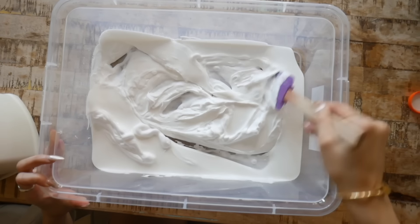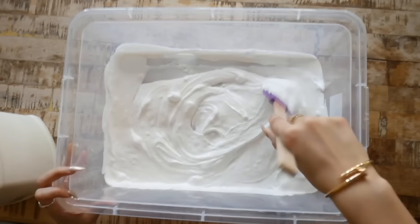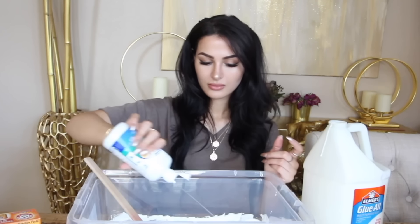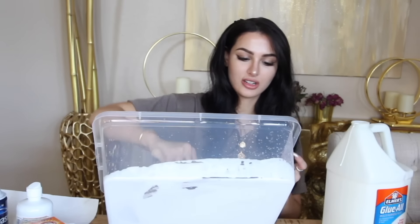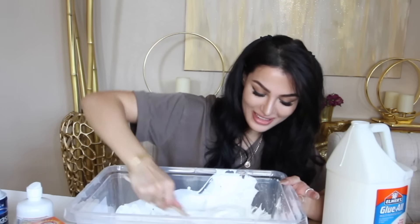I feel like it's not gonna work for me. It works for everybody except me. Is this slime yet? It's still glue. The slime is not sliming. I'm getting more like slime, but not quite. We out here struggling. Oh, it's starting to be slime - it is starting to be slime!